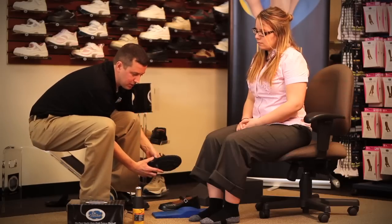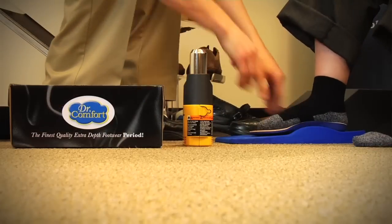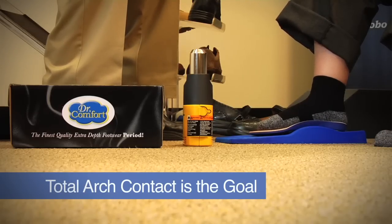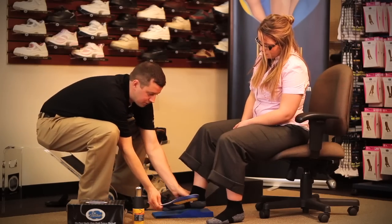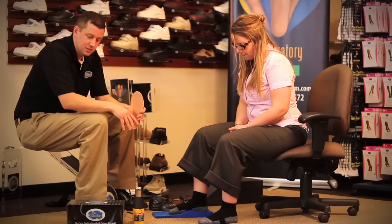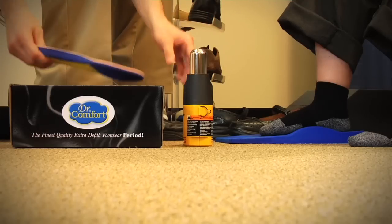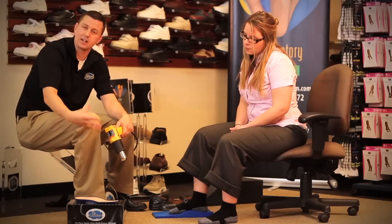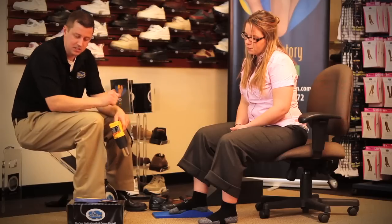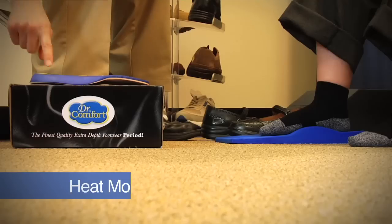Once we've done that, I usually demonstrate to the patient exactly what will occur. We will heat mold this insert and have them put their foot right on the insert as it's warm. That ensures we're going to achieve total arch contact, which is the main purpose of heat molding these inserts. Two techniques can be used with the heat gun: first you could use it standing up and move the insert over the heat, or you could use a surface such as a box top that will not conduct heat. I'll use the second technique — you want to start with the bottom of the insert, mainly focusing on the forefoot and also the arch, then heat mold the top side.